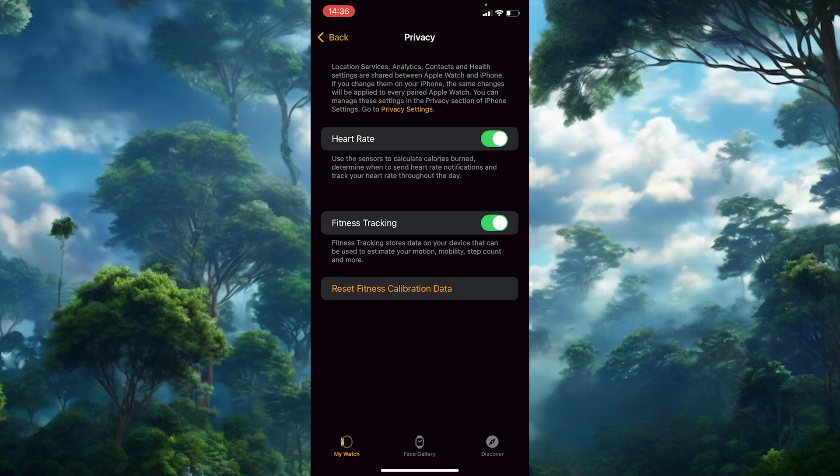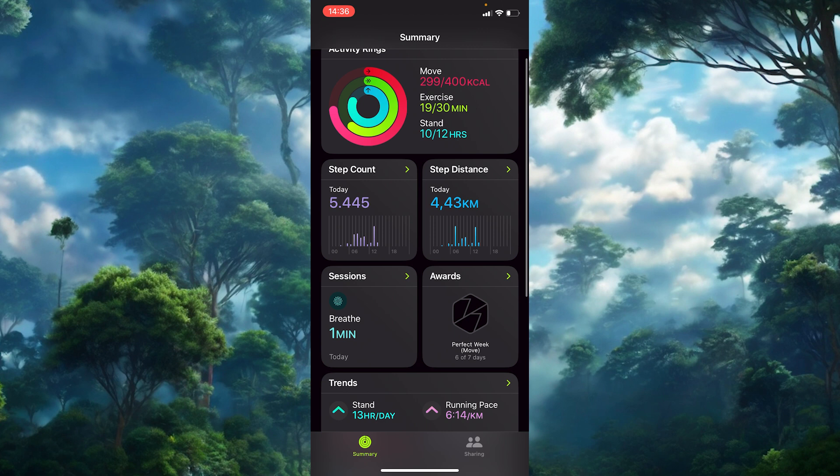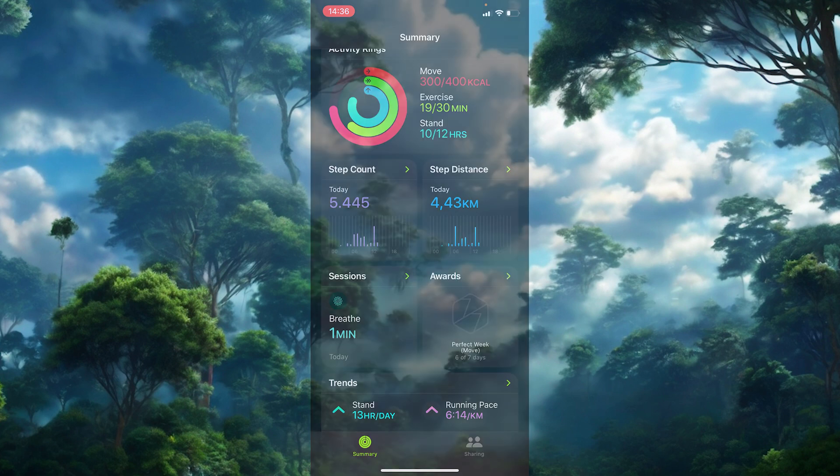Here are a few quick tips to make the calibration reset work perfectly. Ensure a proper fit — make sure your Apple Watch is snug but comfortable on your wrist, as a loose watch can lead to inaccurate tracking. Use the Workout app during your recalibrating walk or run, as it will record your session and provide the watch with consistent data. And while resetting calibration is helpful, don't reset your data too often as it can disrupt the calibration accuracy.